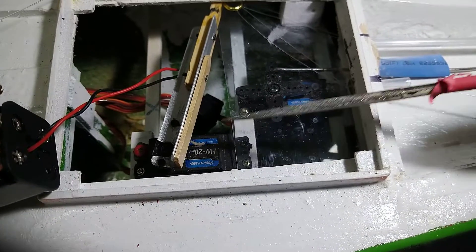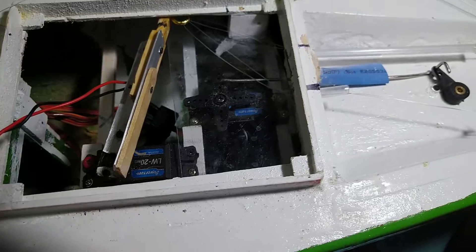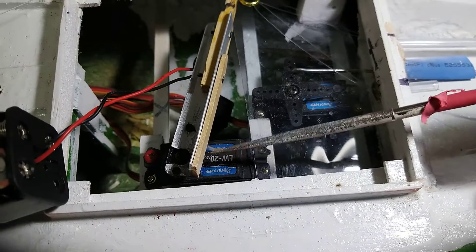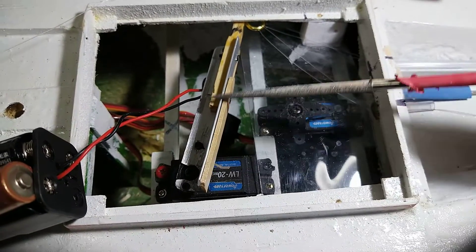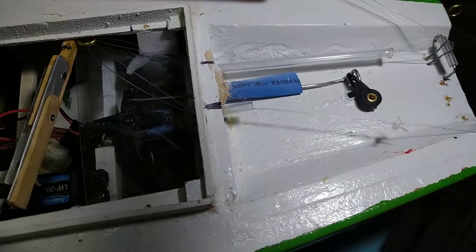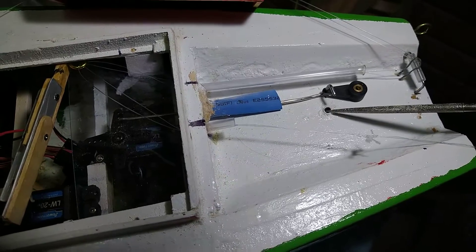I'm using 20-kilogram waterproof servos. For the rudder, 8 kilograms is too much — 10 is okay — but for this one, in extremely windy conditions, 20 kilograms is working hard; it may need more than 20 kilograms with this system. But they work so far. Later I will finally put the rudder in from this port and it will be ready to sail.